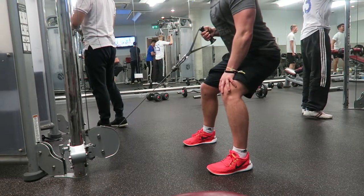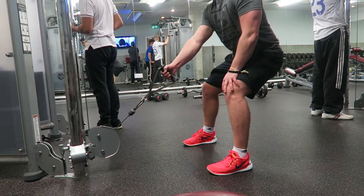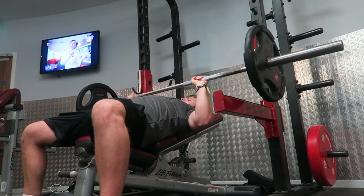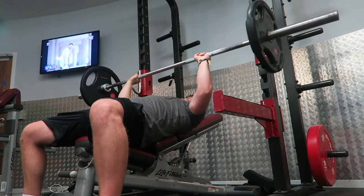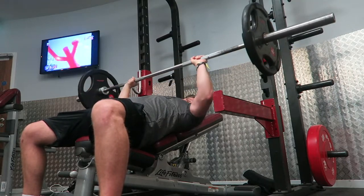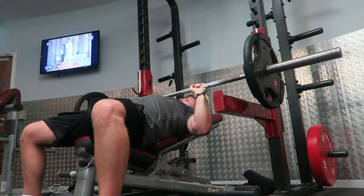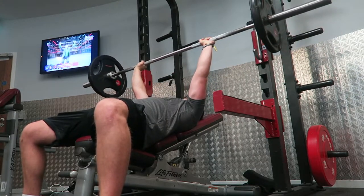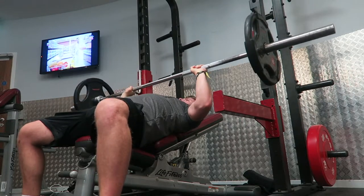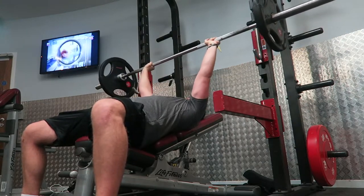The next movement is incline bench. I would usually do dumbbells for this, but I thought I'd try something different — the barbell, which I haven't done for a good few months. All summer I used incline dumbbell press, but today it's flat barbell bench press at 60 kilos, six to eight reps for four sets. One quick tip: you can see me pausing at the top, catching my breath and bracing myself, ready to finish the set with good form to reduce injury risk.